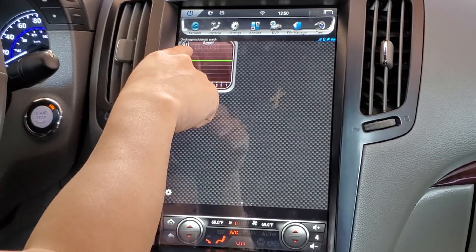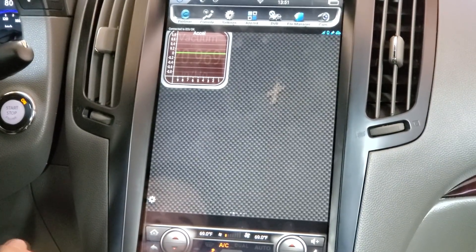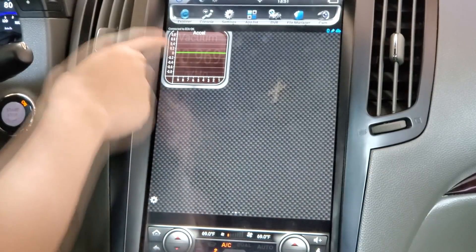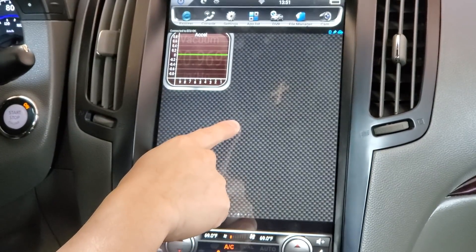Now that we've set it to Wi-Fi connection, we'll go back. For safekeeping we're going to close out the app. Those are the settings we had for Wi-Fi, and once we changed the application to Wi-Fi it did connect — it now says 'Connected to ECU' and we do have a graph here with some numbers.